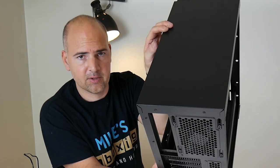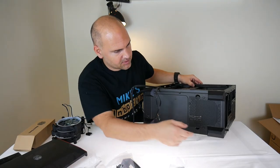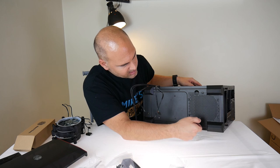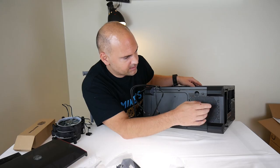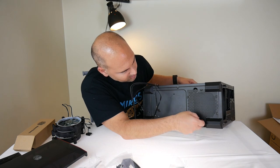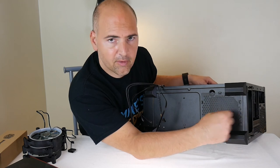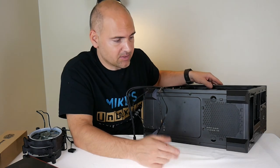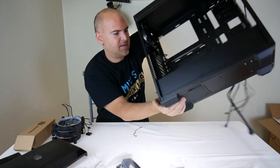On the top — absolutely nothing. Feel free to get a Dremel and drill a big hole in there and add fans, which is possibly what I might do. The base has lovely big rubber feet to absorb vibrations, which is always good. You've got a 120mm fan and power supply fan removable air filter at the bottom — though it's not the easiest to remove; it's the type you have to bend to get out rather than a simple pull-out, but it's better than nothing.